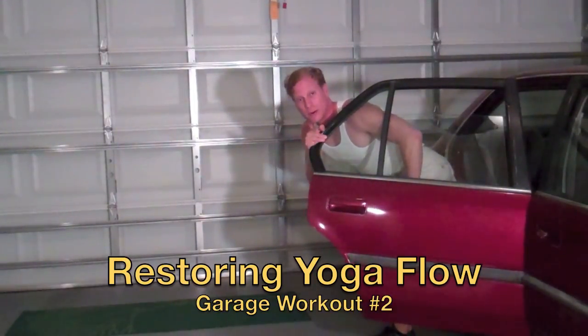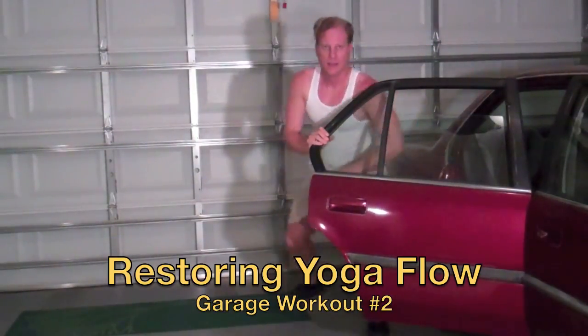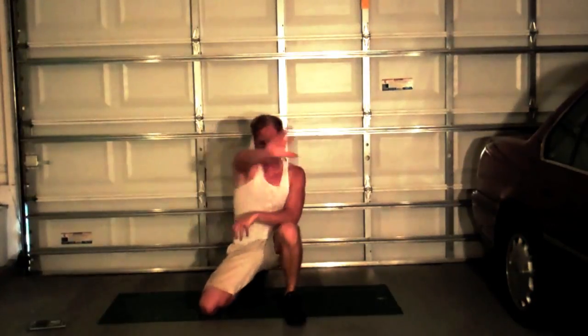Welcome to my garage workout yoga flow today to restore our stretchiness, our balance, our muscles, and our flexibility. Let's go! Hello everyone, it's Sean Veig with MotleyFitness.com. Today in my garage workout series, we're going to be doing a restoring yoga flow.